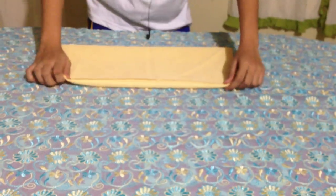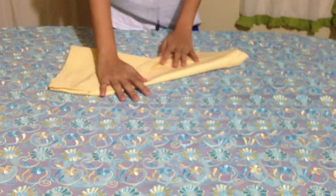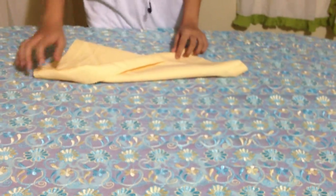Then, after that, turn it over. Then, fold it diagonally. Simple as that. There you have it — your shirt.